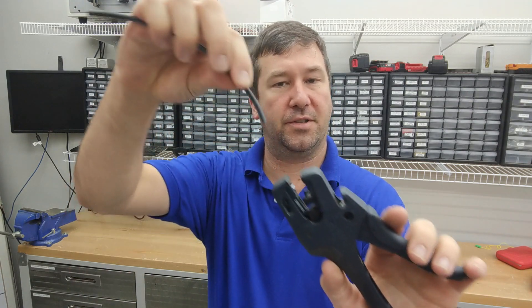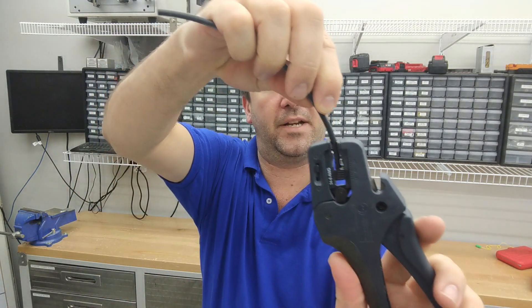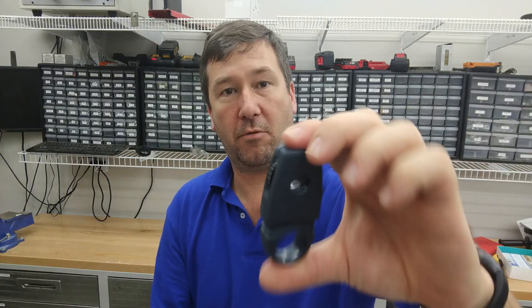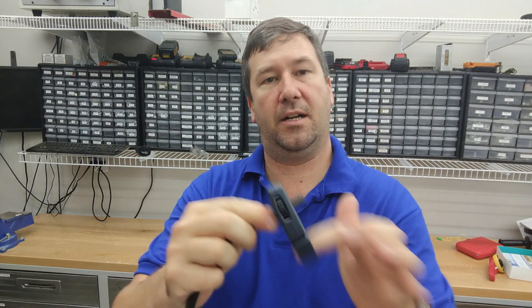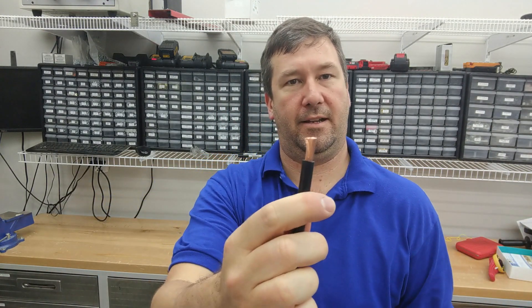When it comes to stripping wire I use your basic strippers like you would get at a hardware store. There are also many types of automatic strippers — this one here has a depth gauge, you put the wire in, butt it up to the gauge, and it automatically strips the wire for you. That won't work on wire as large as we're using for our power wiring. For bigger wire we have these cutters — almost like tubing cutters for copper. You just put it on, rotate it around, and there you go.